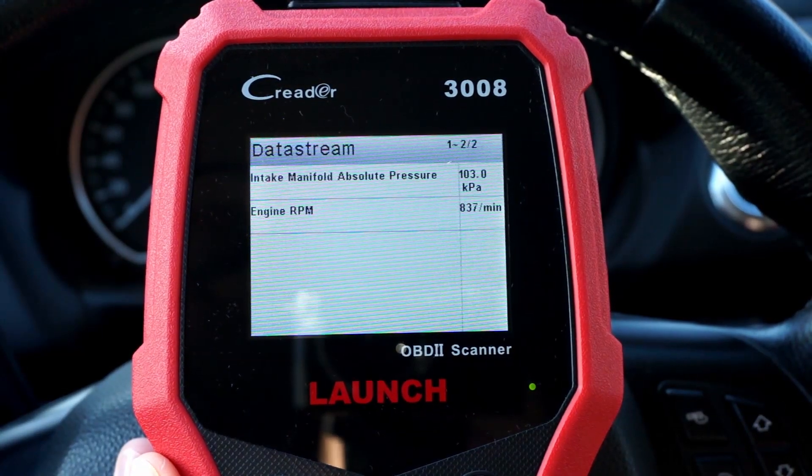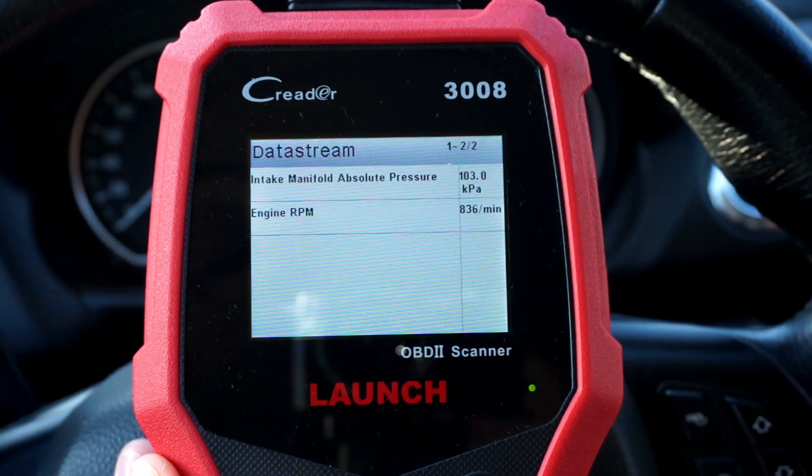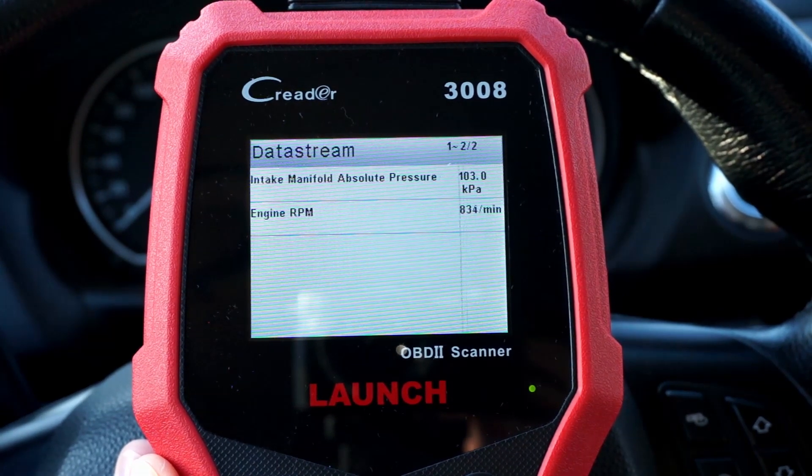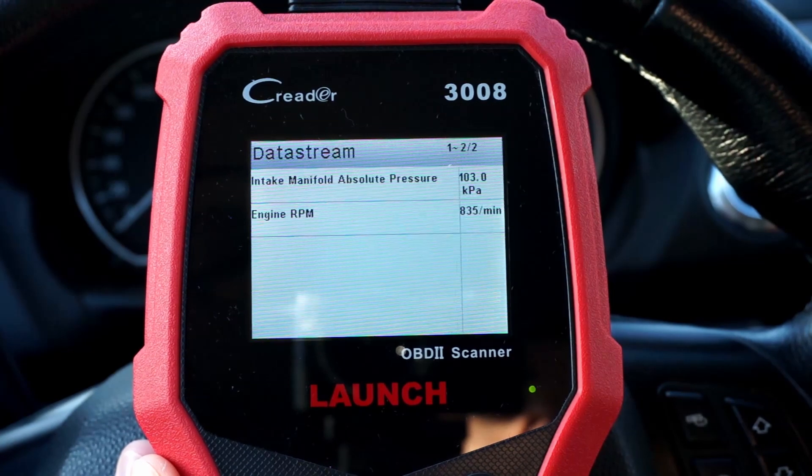I'm investigating the launch procedure some more. Over here we have RPMs and boost pressure. 100 kilopascals is about atmospheric pressure, so right now we have no boost and no vacuum.